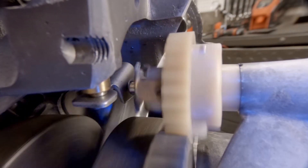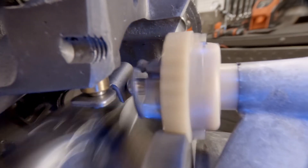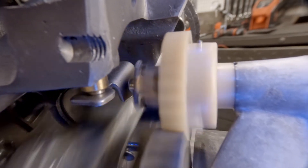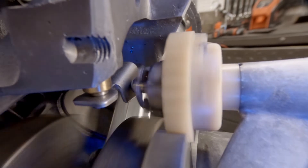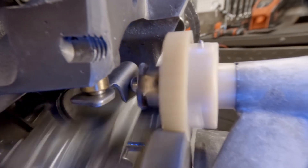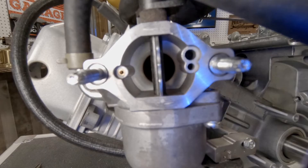As your engine runs and the crankshaft turns, it's also turning the governor gear, and the flyweights by centrifugal force push on that governor cup. That governor cup then pushes on the governor cross shaft and the governor arm, and that's what opens and closes the throttle in the carburetor.